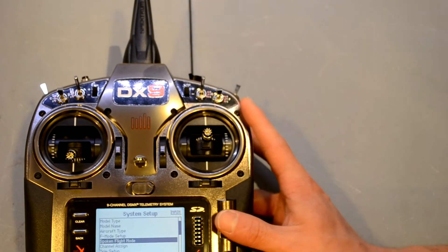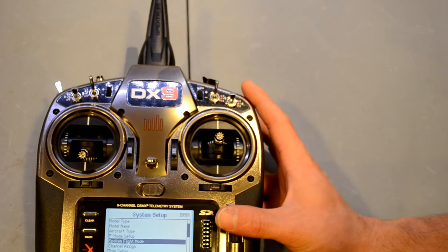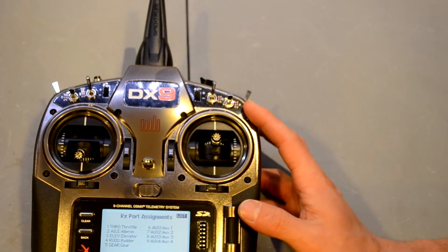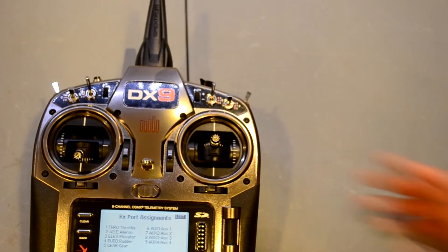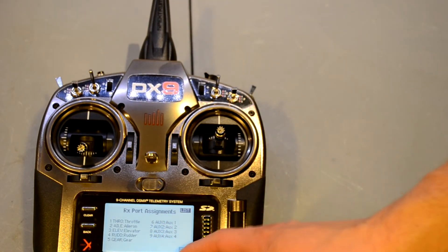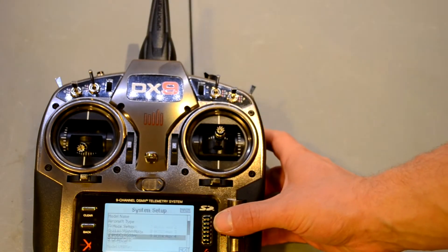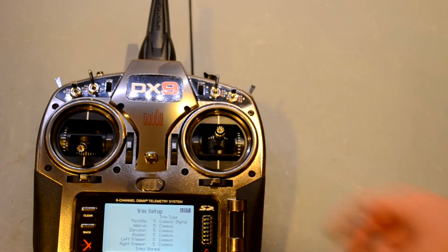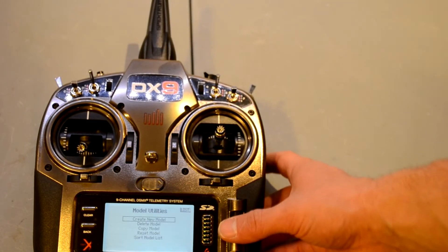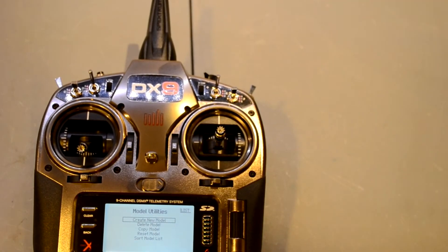What's really cool is that it will call out almost anything you want, and there will be software updates in the future that make the radio say more things. Channel assignment is great — if you have things plugged in wrong on your receiver and don't want to take it all apart, you can flip the channel assignments in the software. Trim setup lets you do trims and sub trims, and model utilities handles importing from the SD card.